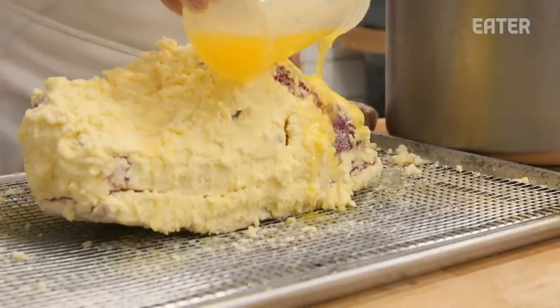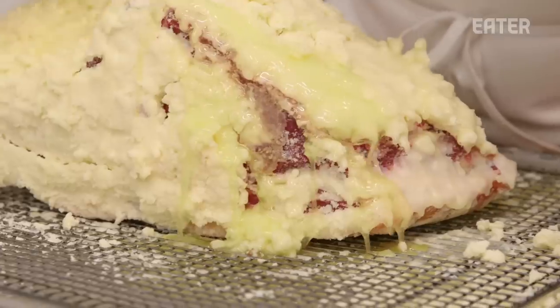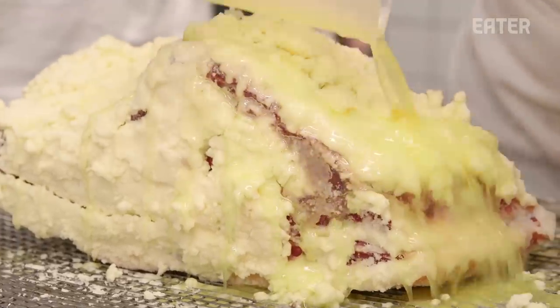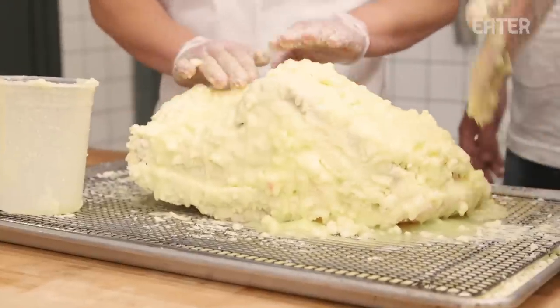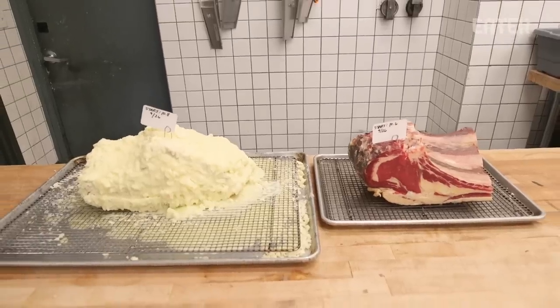This is really hard to cover in fat, but it is working. The good thing about this experiment is we can forget about the beef for the next 30 days. We'll see you in 30 days.